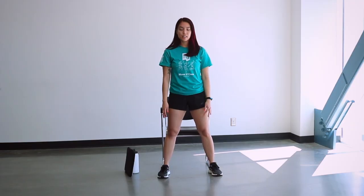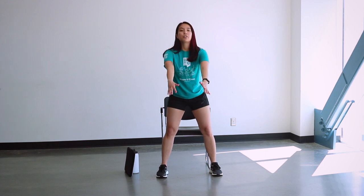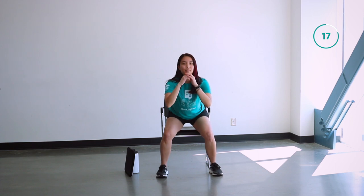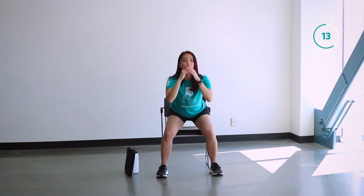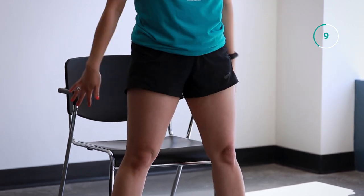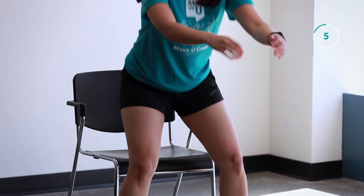We're starting off with our sumo squats. Make sure you're standing past your shoulder width, and then when you're going to come down your chair is going to be your stopping point, and then you're going to come back up. Feel free to add your arms in for a full body movement. We have a little less than 10 seconds here until we move on to our next exercise.